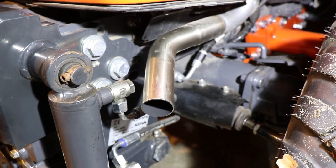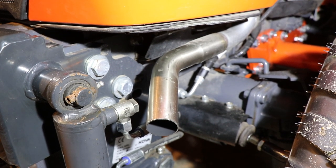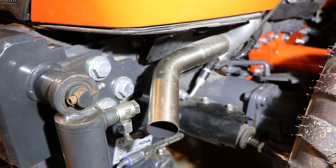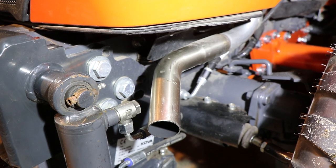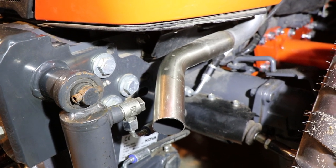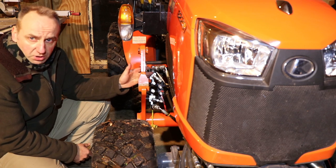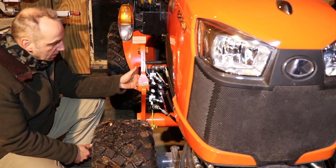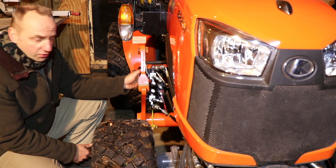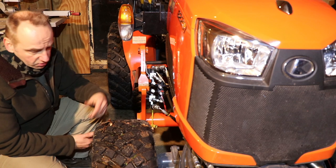The original Kubota exhaust was blowing straight over the left cylinder of the front hitch, so I welded in a stainless steel exhaust band in order to prevent that — now the exhaust blows away in a different direction. In order to use both the front hitch and the front motor, the hydraulics had to be adapted. My dealer consulted Kubota on how to do that, and they installed hydraulic valves which let you control whether to use the front hitch or the front motor. So now I can use both.